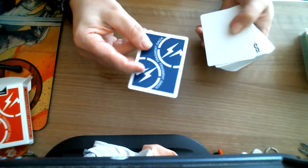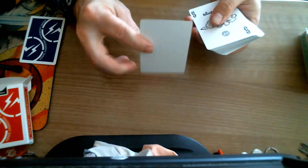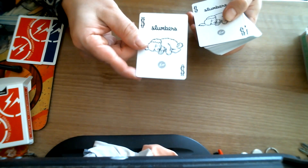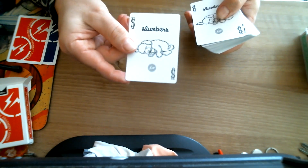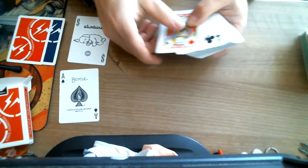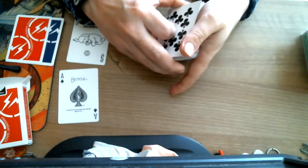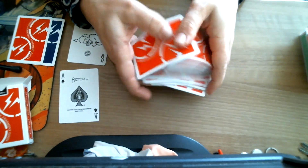This one has a blank guard with a blue back on it and a blank guard with a red back. Very simple back design. The joker is just 'Slumbers' with a sleeping dog and lightning bolts at the bottom. The ace of spades is completely standard. Everything else is completely standard. They are a little bit pricey for standard decks, but I guess they're somewhat collectible and sought after.